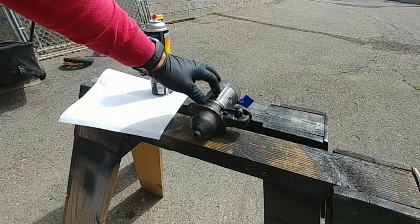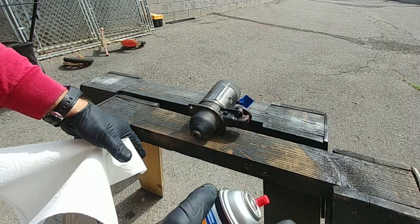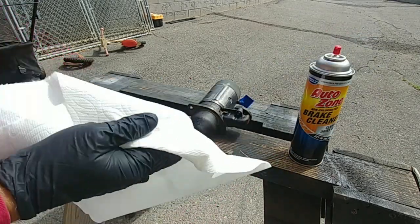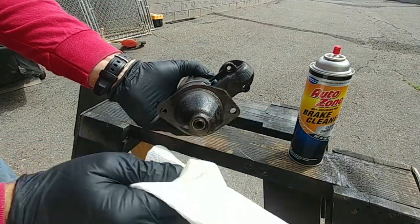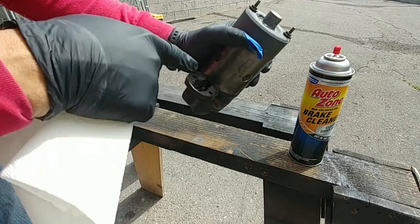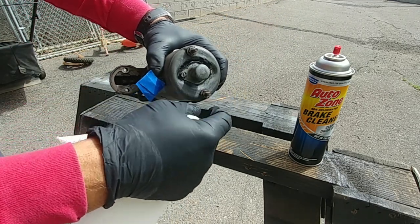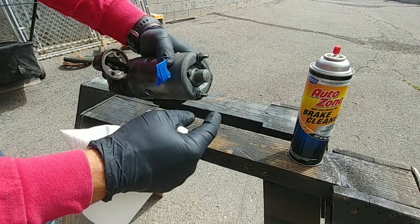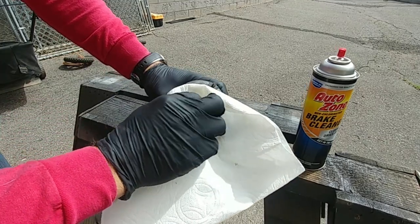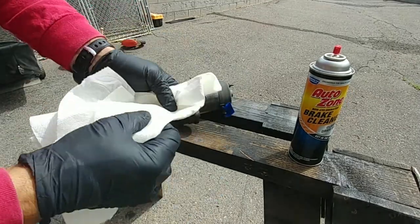Now we're going to give this whole thing a good clean up with brake cleaner, which is pretty much acetone based. I always use the non-chlorinated — it's not quite as potent and toxic when you're standing next to something that's been cleaned with that stuff. So we're cleaning up all the outside surfaces. I will mask off the gear, the point where the solenoid gets mounted, and all the threads, because I don't want to put nuts over freshly painted pieces.